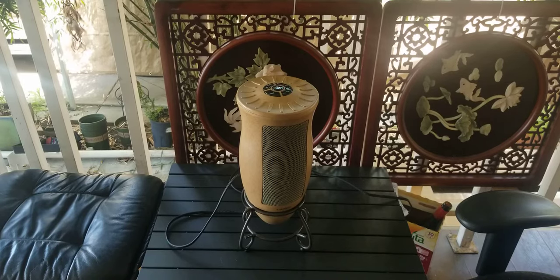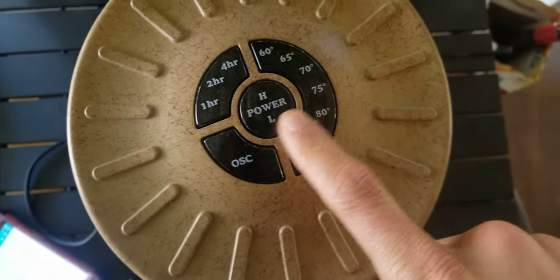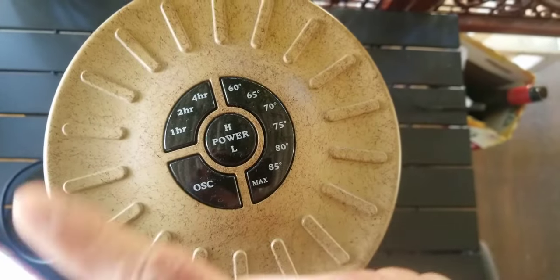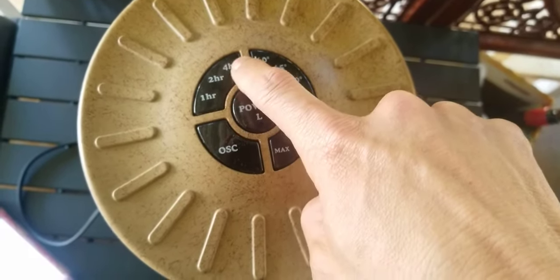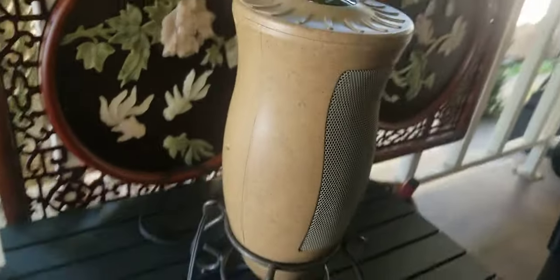It's simply plug-in and it will be on. The power button has high and low settings — press once for high, press again for low. There's also oscillation — press it and it will spin about 180 degrees. This is the temperature control, and this is the timer setting from 1 to 4 hours; you add more by pressing the button.